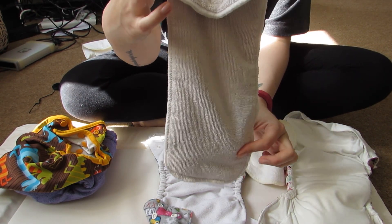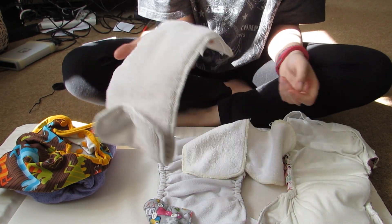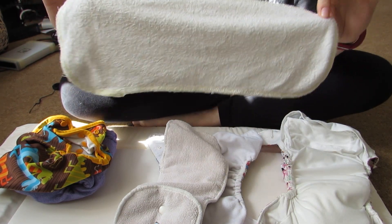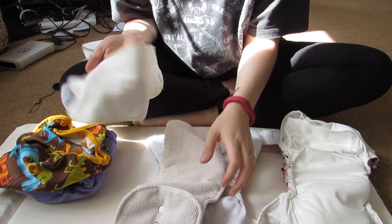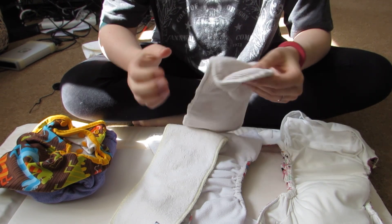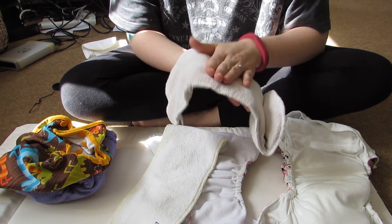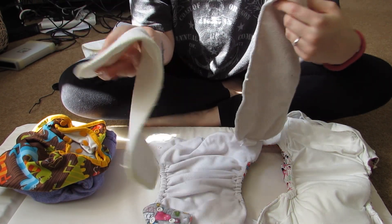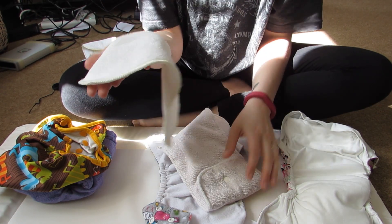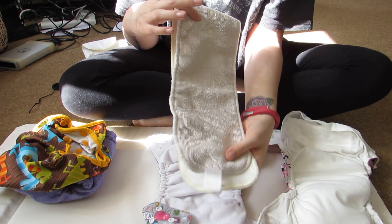Microfiber looks like this — it's quite thick and chunky, just the standard insert that comes with most things. Bamboo looks a lot thinner, sort of a yellow colour. Microfiber absorbs quite a lot fast, but the compression on the nappy means it will leak. So I always put bamboo underneath because it won't compress and it's very absorbent. I usually put the bamboo on the bottom and the microfiber on the top.